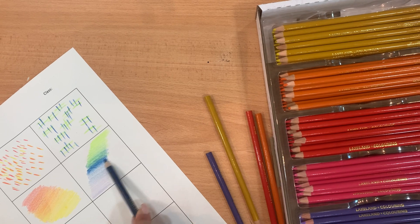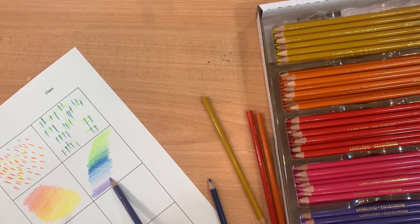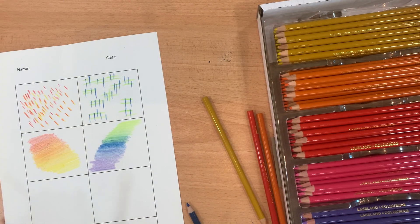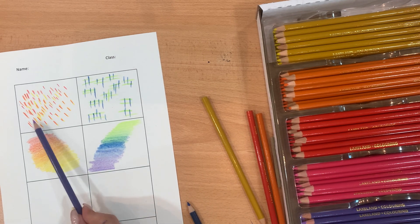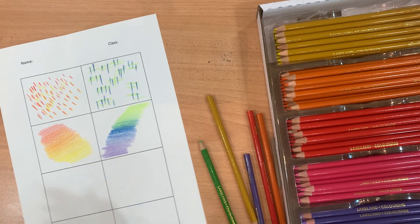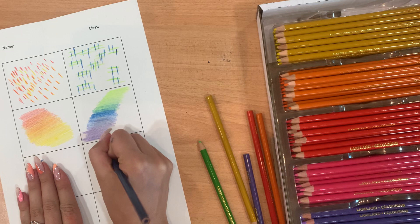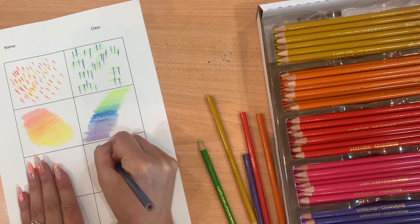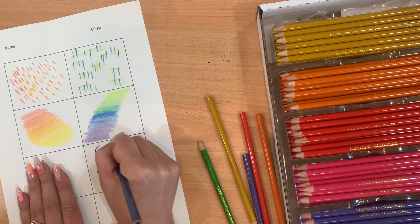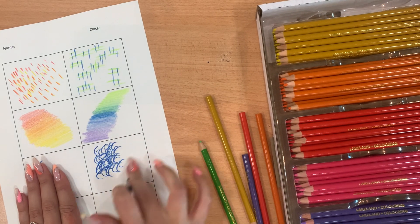Remember you can use the side of your pencil the same way you would shade with a normal pencil. This shows good understanding of colour theory — your warm and cool colours — but also mark making and blending techniques. You can come up with other mark making techniques too. For example, you could do c-shaped hoops, lots and lots of them, to create the look of texture.